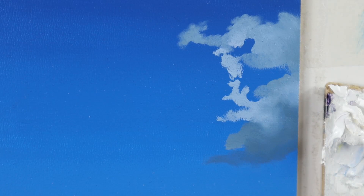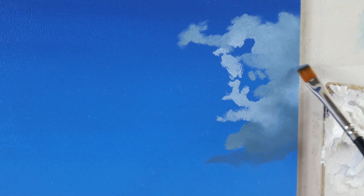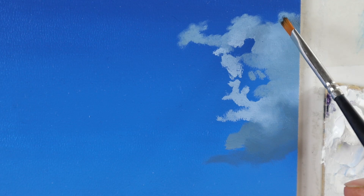I start to build up the next layer, as you can see here. I already started to build up this layer to show you how it's done. The background layer is completely dry — make sure that it is really bone dry, so that the next layer of color is not lifting off the first layer.